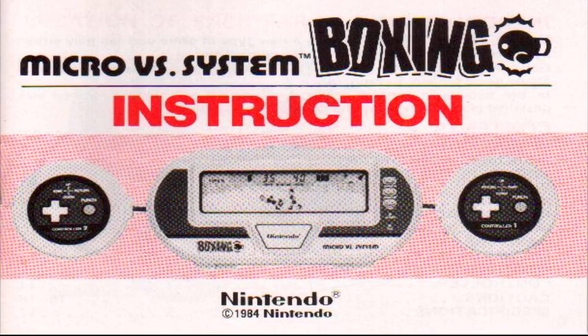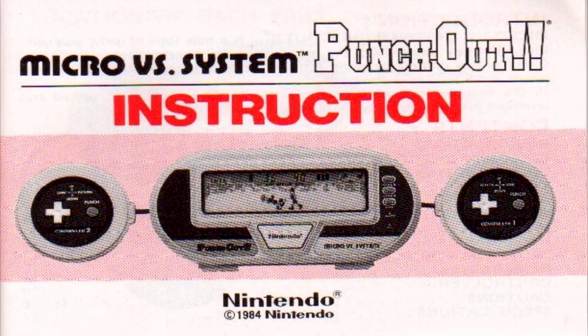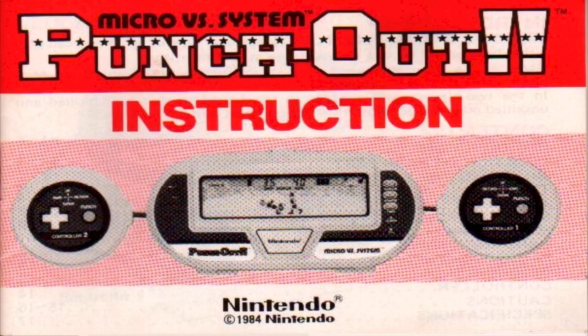Seen here is the cover of the three various instruction booklets; however, all were given the same production code of BX301. Called both Boxing and Punch-Out in different regions, the games were identical except for their names.